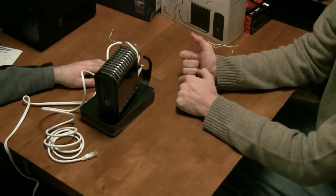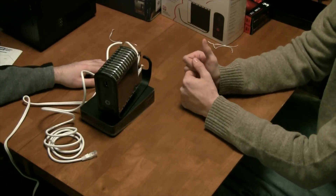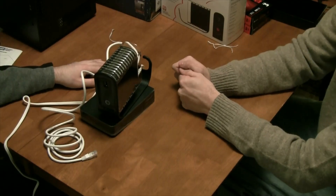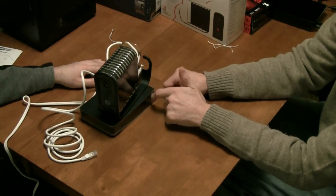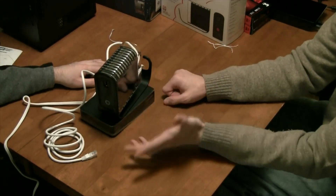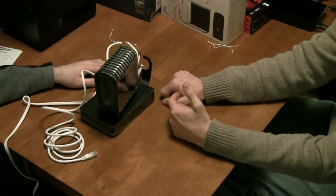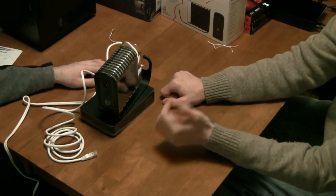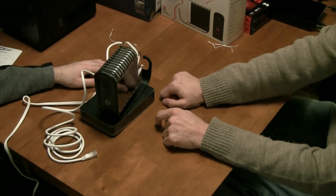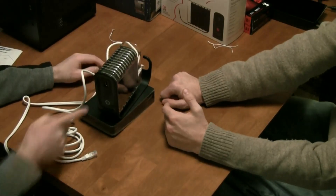The front USB port might tempt you to plug in a Western Digital Passport or even a 64-gigabyte thumb drive, but you do not want to use that with this unit. This unit is meant to sit and stay — it's not meant to go anywhere. The beauty of it is you can access your files from wherever you are, via your iPad, iMac, or MacBook Air, by going to pogoplug.com.